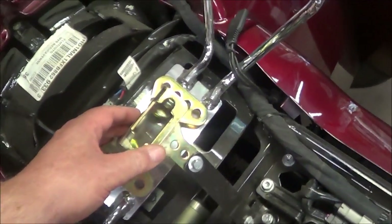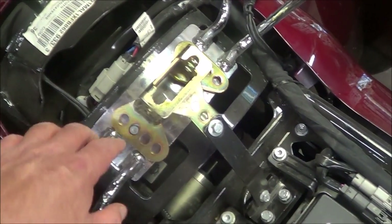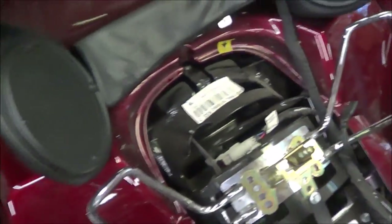There's the old bracket — it just slid right into the slots. You take these screws out. I've got other screws for it, but you can see it lines up perfectly, top and bottom.